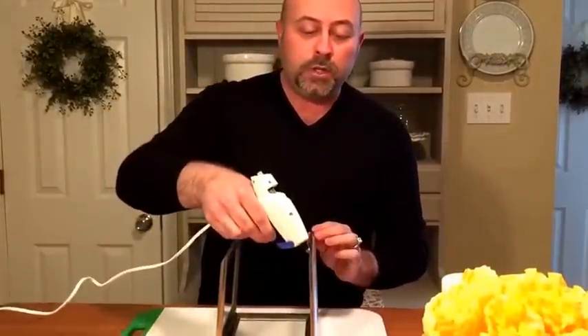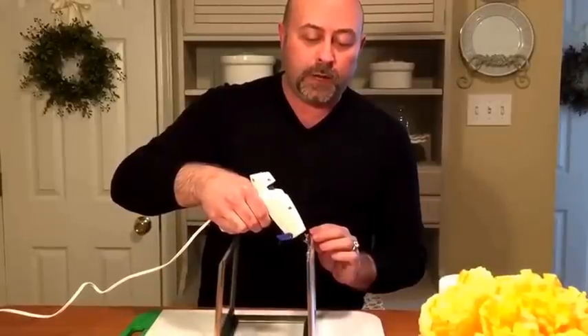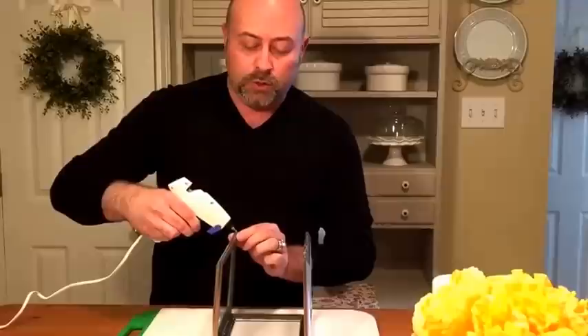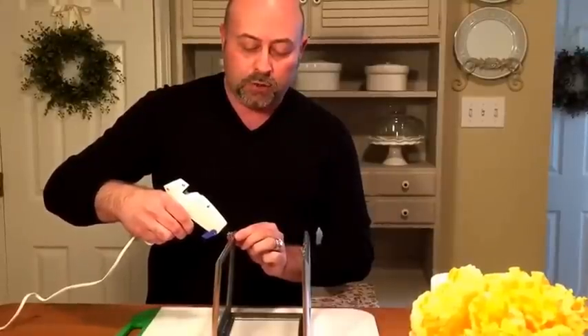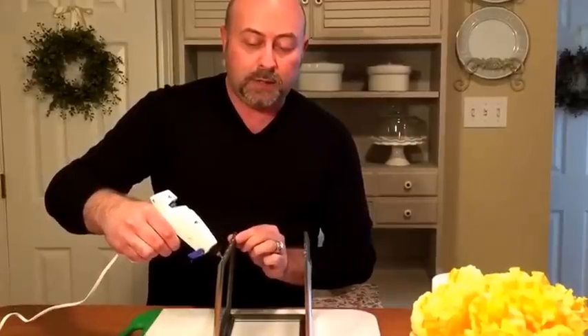To save time I have prepared three of the panels already, so we're going to go ahead and attach the other panel. What you want to do is run a bead of your hot glue down the picture frame. If you've ever worked with hot glue you know that it dries extremely quickly, so you want to work as diligently as possible before it dries.